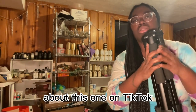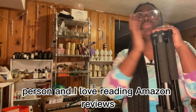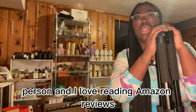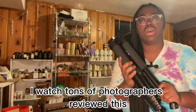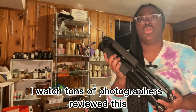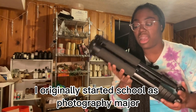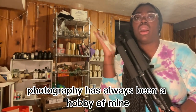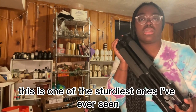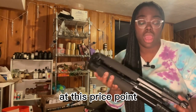I haven't seen a lot of people talk about this one on TikTok, but I am an Amazon review person and I love reading Amazon reviews, especially ones that have videos accompanying them. So I watched tons of photographers review this, and with my photography background — I originally started school as a photography major and photography has always been a hobby of mine — this is one of the sturdiest ones I've ever seen at this price point.